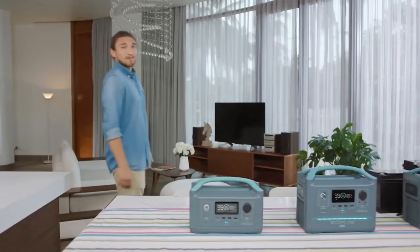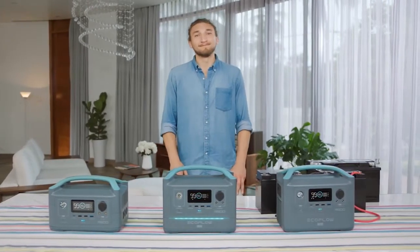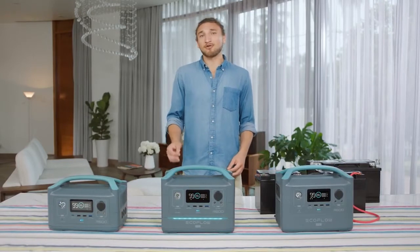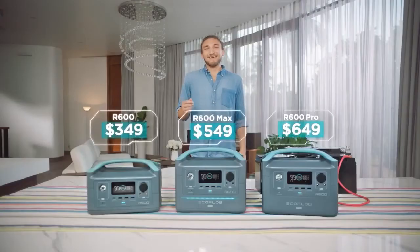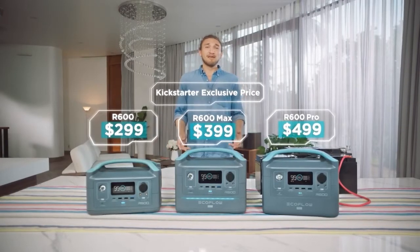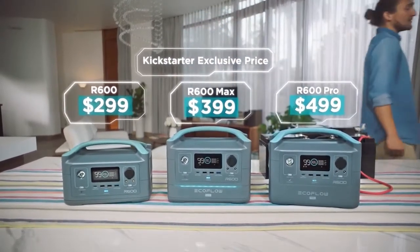Long story short, R600 is your one-stop shop for staying connected on and off the grid. With unlimited power expansion, ultra-fast recharge, and so much smart functionality, it's bound to break the bank, right? Not quite. R600 starts at just $299, because we believe in building a better world by bringing clean, untethered energy to everyone.